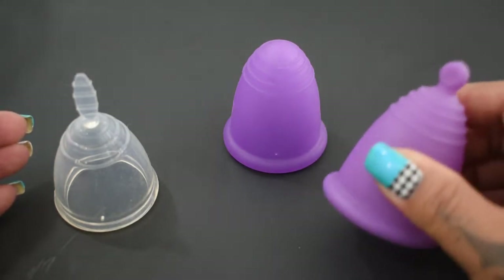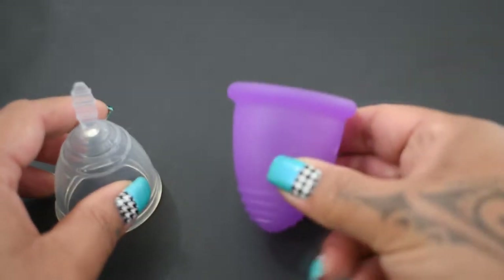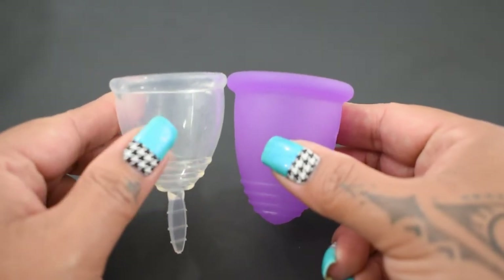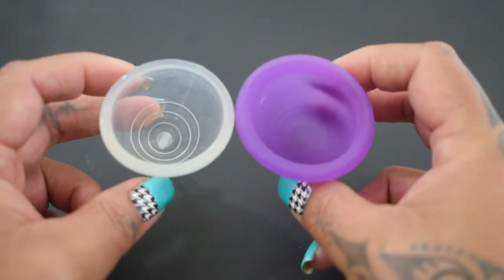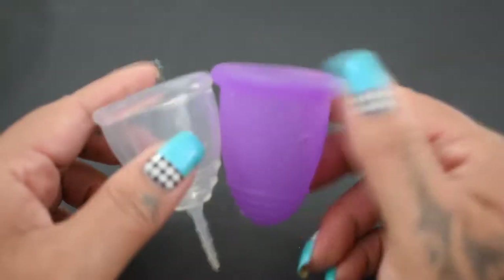I'm going to go ahead and place the Sport on the side for now and just use the Maluna Classic in the extra large. I'm going to place both of these cups in the palms of my hands, give them a squish, swap hands, give them a squish again, and then compare the rims. You can see that the length on the Maluna is quite a bit more than the Sanap cup.